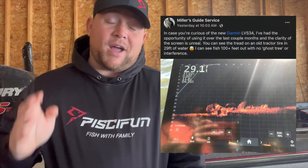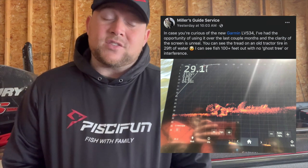I saw this post by Austin Miller on Facebook which I thought was very interesting. In this picture there is a tractor down about 29 feet deep, and you can actually see the treads on the tractor and the hub of the rim — you can see everything there. Given that they say it's going to have more clarity and better target separation at a certain distance, I think that is a pretty key factor in considering whether or not this is going to be worth it for you.